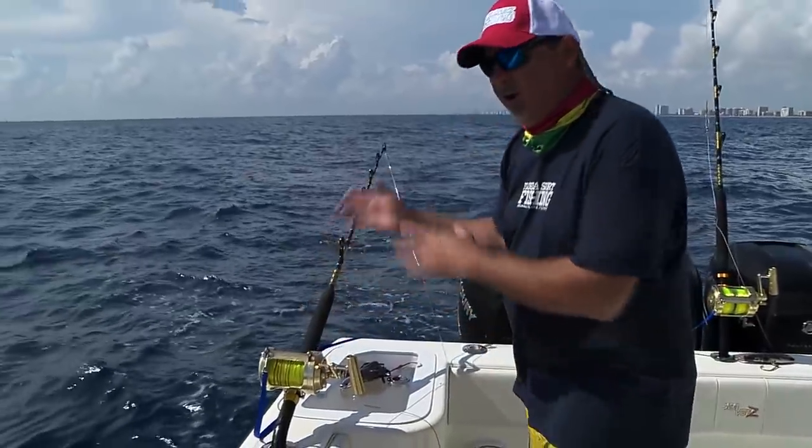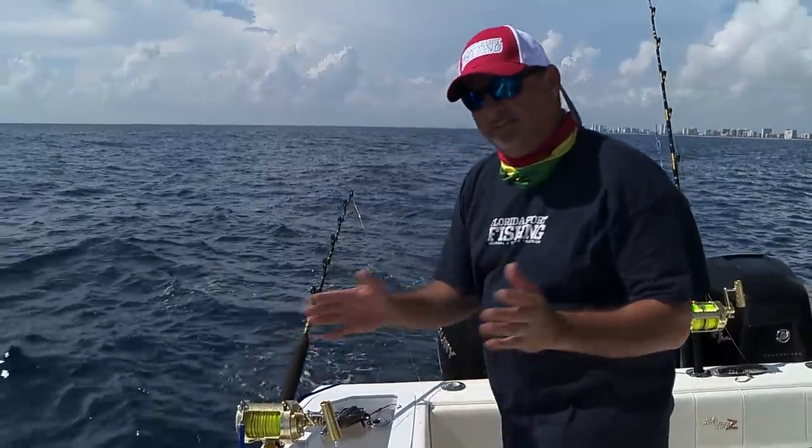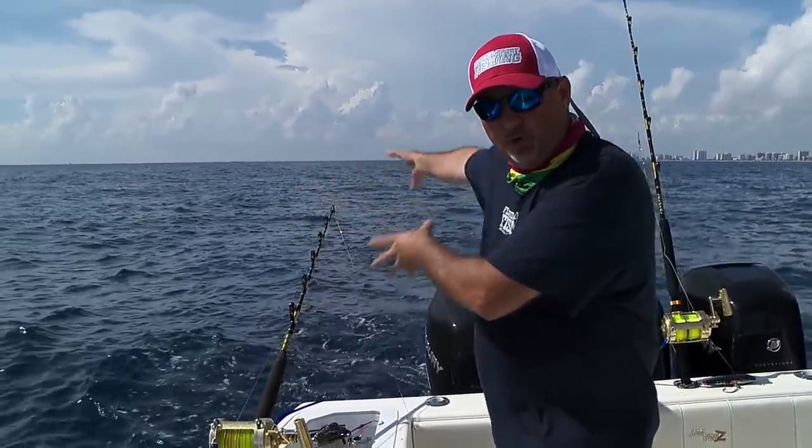My next rod I'm going to keep a little bit shorter. I'm going to stagger these — this one might go out 15 to 20 seconds, about a quarter to a third of a spool.